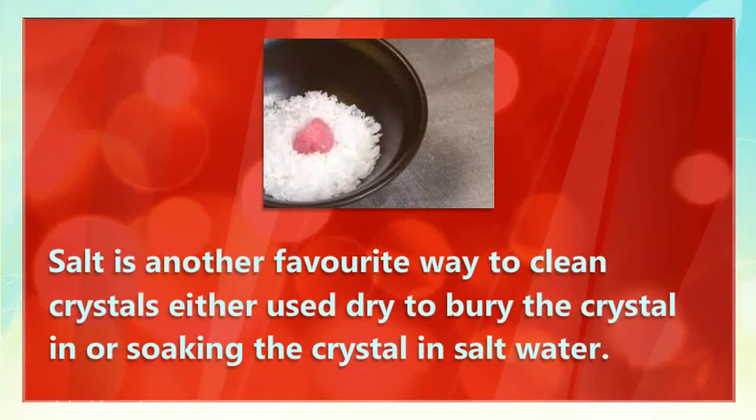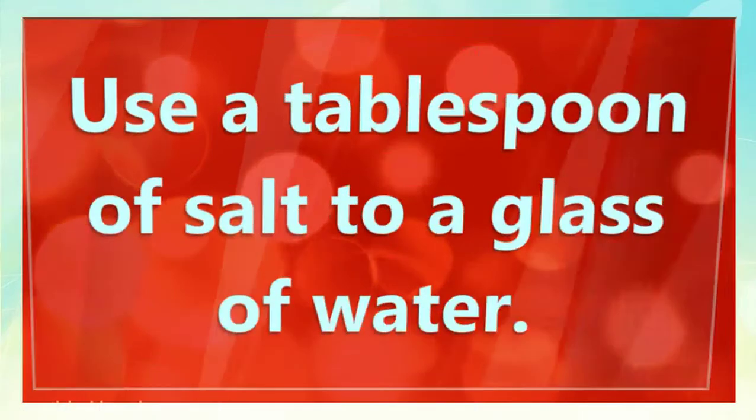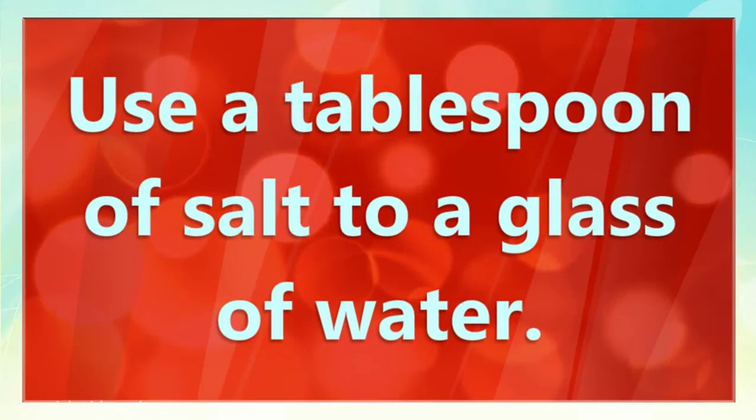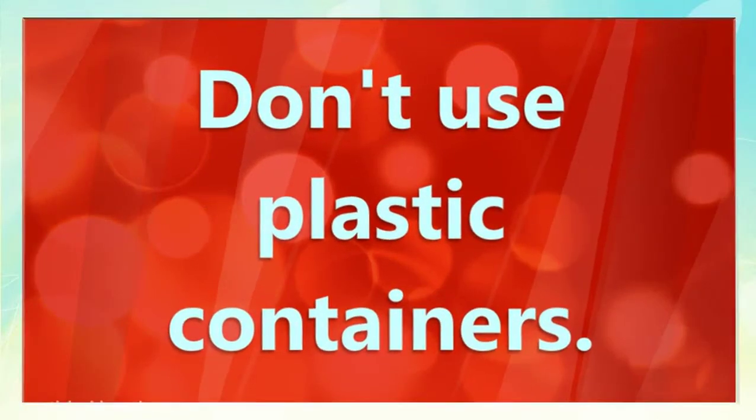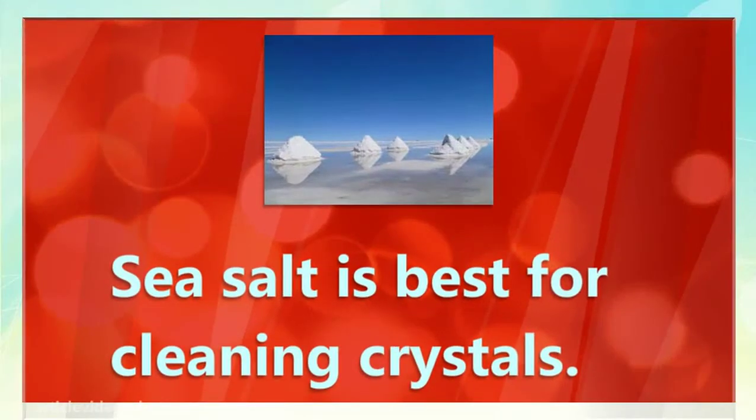Salt is another favorite way to clean crystals — either use dry salt to bury the crystal in, or soaking the crystal in salt water. Use a tablespoon of salt to a glass of water. Don't use plastic containers. Sea salt is best for cleaning crystals.